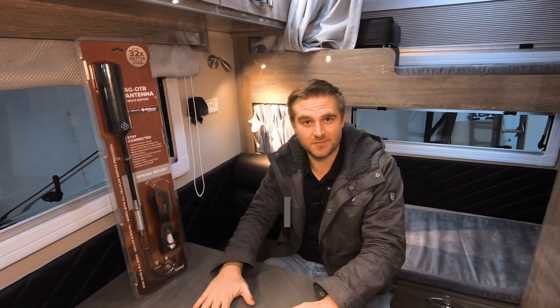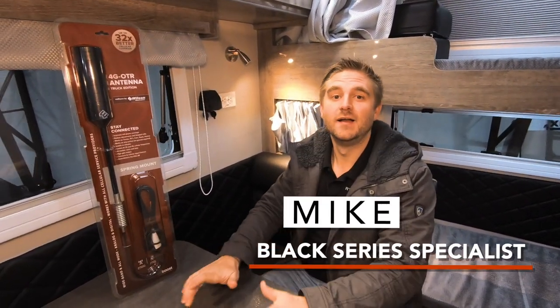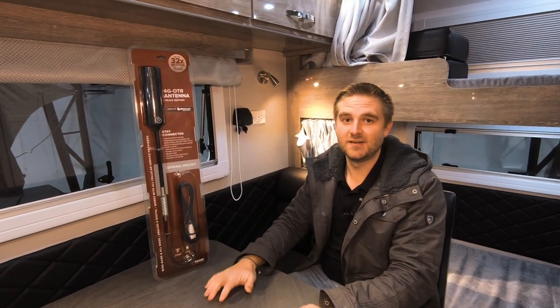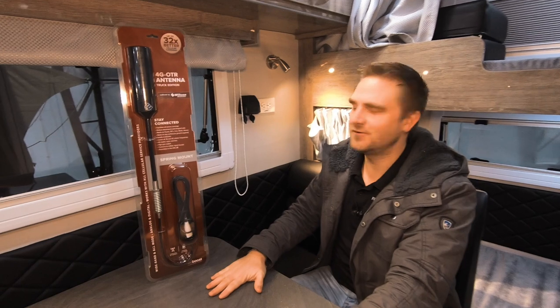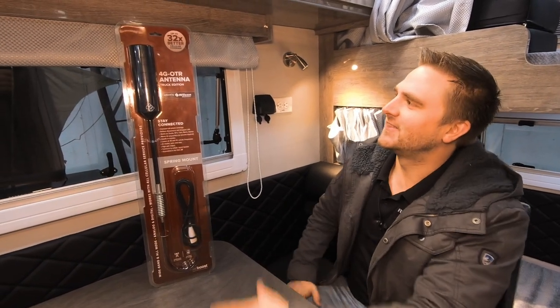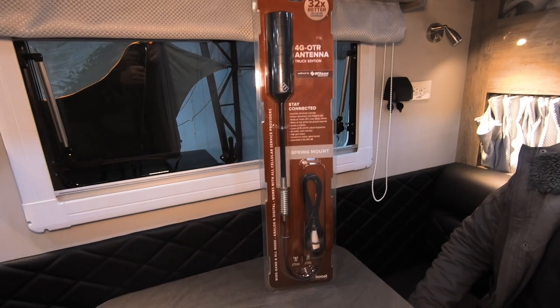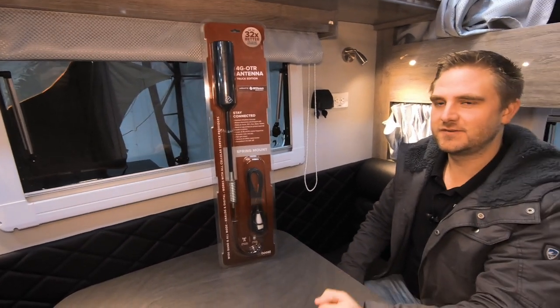Hello, Michael here with RVs of America, Black Series Premier Dealer, and today we are doing another modification. We love doing these, hopefully you do too. This one right here is a cell phone booster, so it gives you a greater cell phone signal.